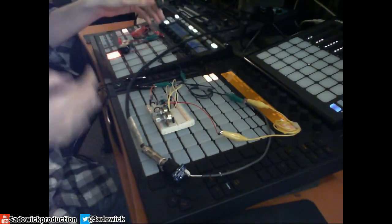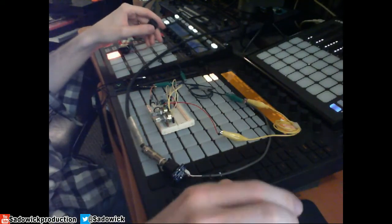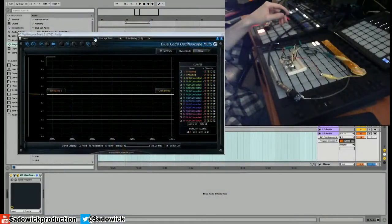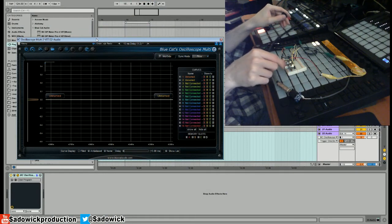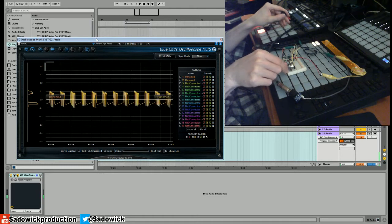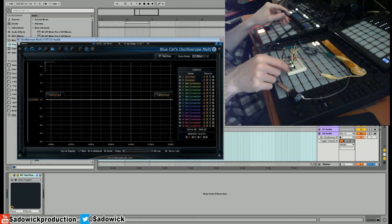That is basically my sound. I'm just gonna show you what it does — it does some weird wacky stuff. It does a weird kind of pulse. I have two potentiometers here at 50k, so if I turn this up I get a weird kind of pulse.